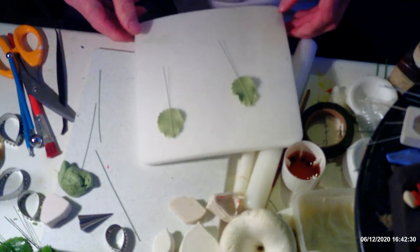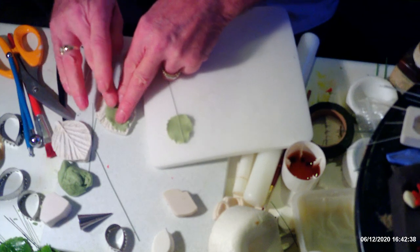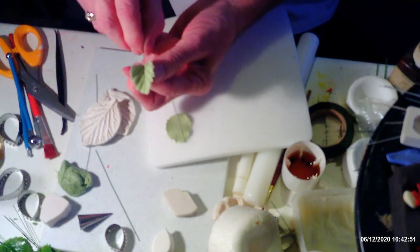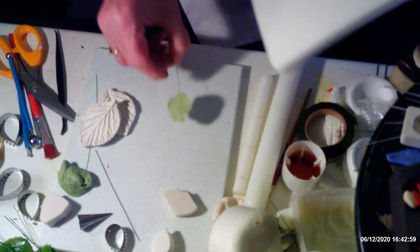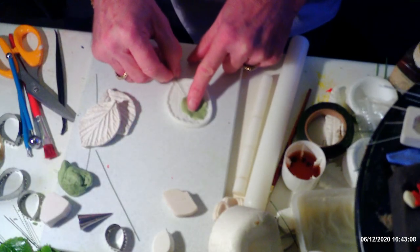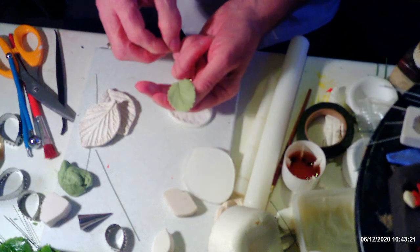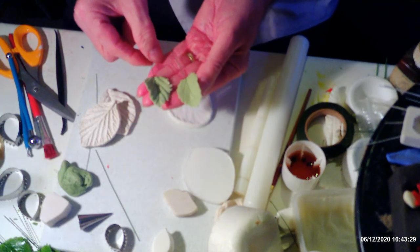For the blackberry — the bramble leaf — place it into the veiner, then lift it up slightly underneath, put the veiner on top, give it a good press, and you've got your bramble leaf. Give it a bit of shape and set it onto your foam to dry. This one is for the rose — the strawberry — which goes into a different veiner. Same cutter, different veiners — there's your strawberry leaf and there's your bramble leaf.